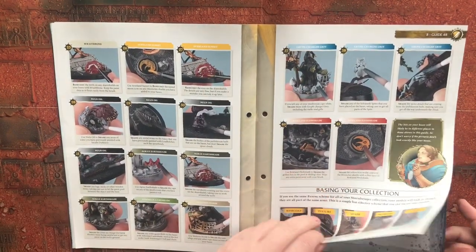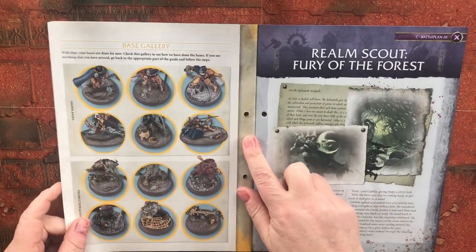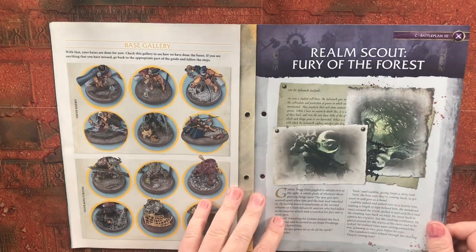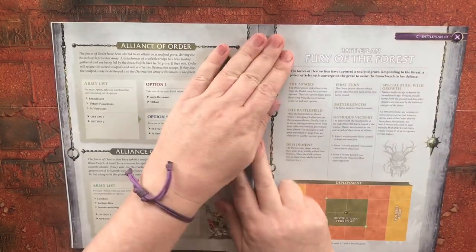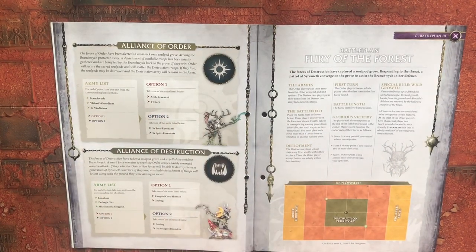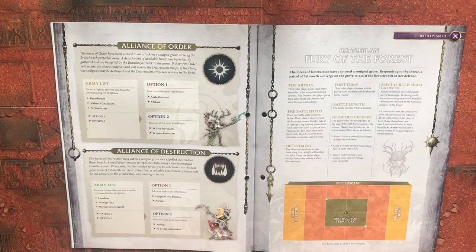So quite a bit on sorting your bases out and painting in this issue. Realm Scout: Fury of the Forest — Battle Plan number 10, purple section. Alliance of Order: The forces of Order have been alerted to an attack on a soul pod grove, driving the branch witch protector away. A detachment of available troops has been hastily gathered, led by the branch witch back to the grove. If they win, Order will secure the sacred soul pods and scatter the Destruction troops. If they lose, the soul pods may be destroyed and the Destruction army will remain in the forest.